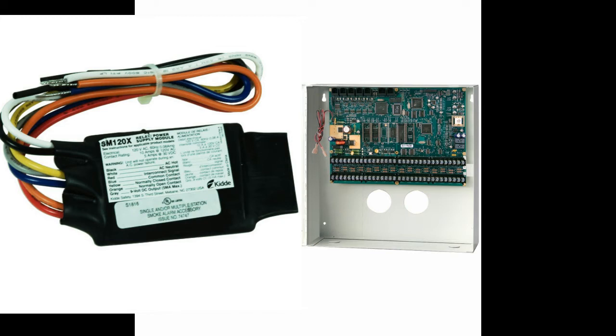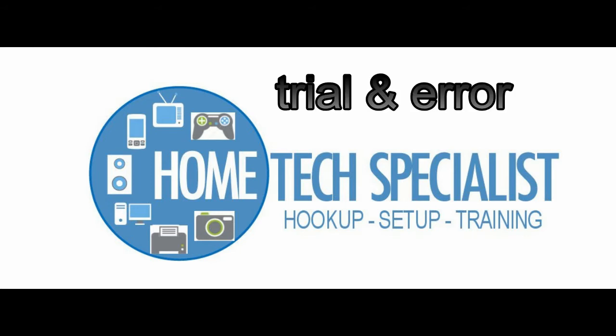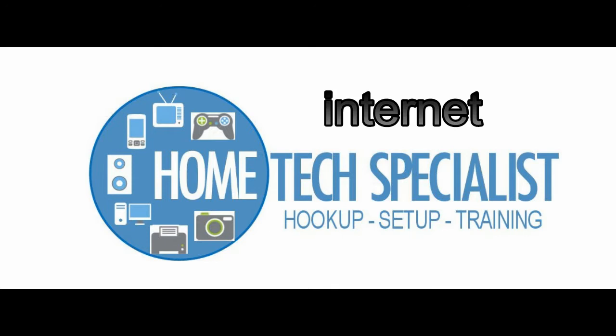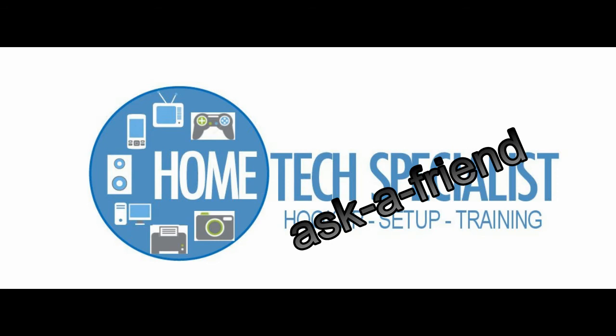I would like to add that I'm sorry I didn't video this project when I did it initially. I had no idea how complex it was going to be. It took me a couple weeks and multiple tech calls to Leviton and KIDA. I wasn't getting a lot of help and couldn't find much specific information on the internet. So when I was all done, I figured out I should do this video — that's why I didn't film myself doing it, but I did the best I could to show you what I did.